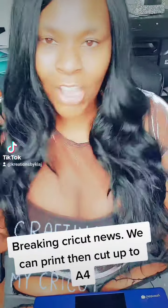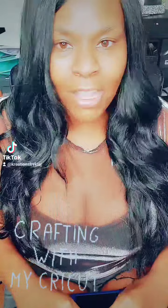Breaking Cricut news! We can print then cut up to A4. It's your girl Kia J from Creations by Kia, and I'm back with another one. So today, I wanted to talk to y'all about something that was so exciting for me. I was just live and I just saw a new update that we got for Cricut.